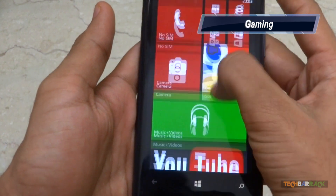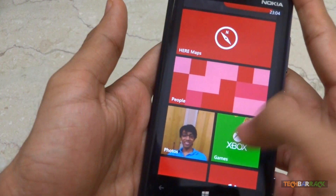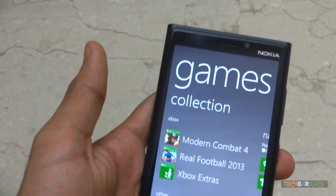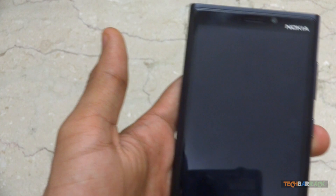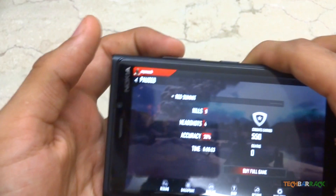Games perform well on this device. High-end games like Modern Combat 4 and Real Football 2013 may lag at times, but casual games like Temple Run work like a charm. The bigger screen makes it more fun for the user to play games on this device.